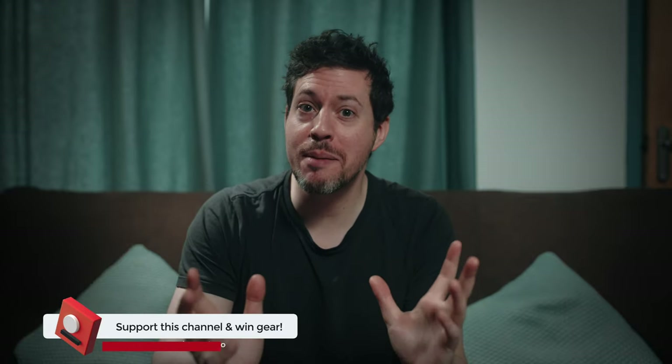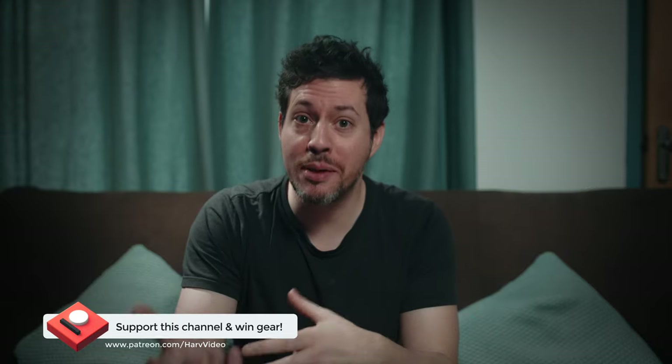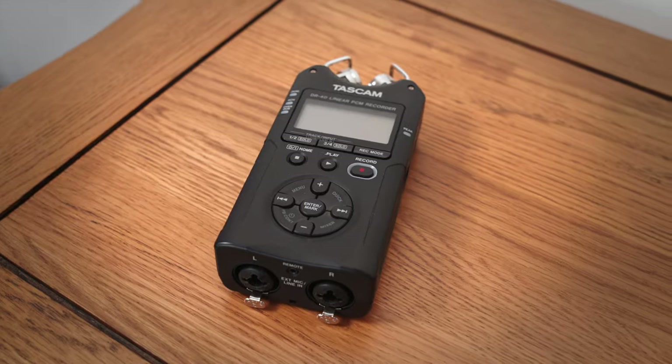I now have a Patreon for this channel — any funds go back into the channel. I review gear and give it away to my backers. It's inexpensive, just the cost of a cup of coffee, so if you find this video helpful and you like giveaways, check it out, it's linked in the description. This version I bought with my own personal cash because I wanted to do a really good, completely unbiased review, and I also wanted to upgrade from the DR40 from Tascam that I've been using for years.